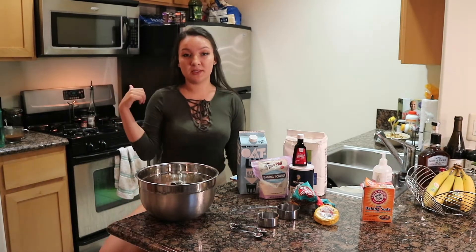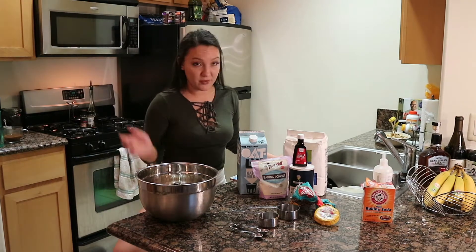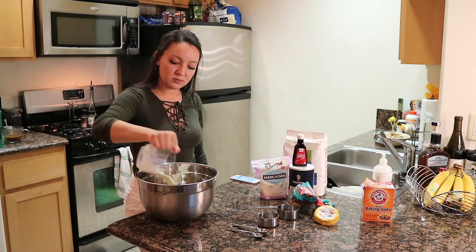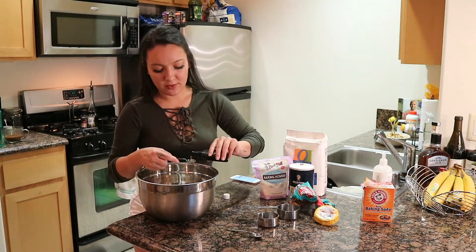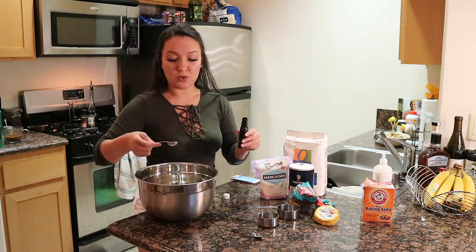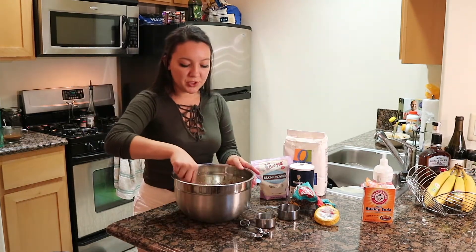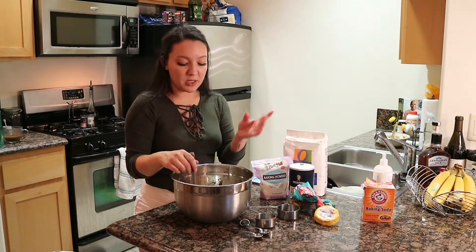Also, I forgot and just set my oven to preheat at 350. Now I want to stir in my oat milk and vanilla extract. For the milk, we're doing half cup. Two teaspoons vanilla extract. I go through vanilla extract like it's nobody's business. Mix it up. Make sure your coconut oil is really melted or else it'll get clumpy with the sugar.